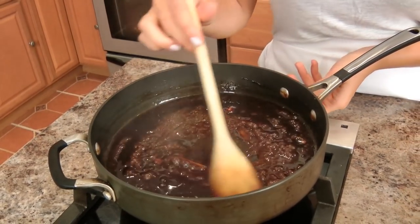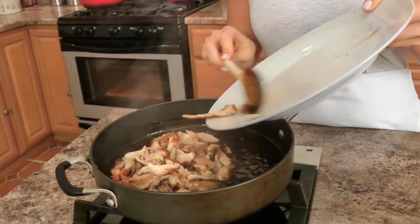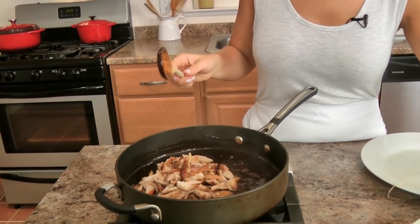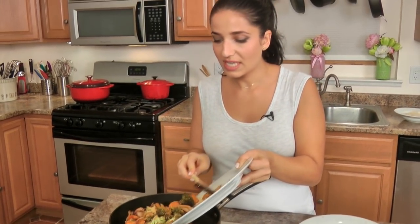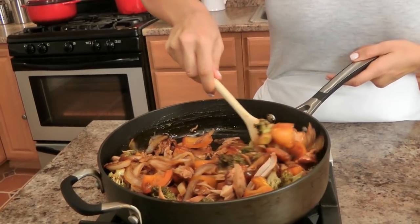That looks perfect. I'm going to turn this off, add my chicken back in, my veggies back in, and give everything a really good stir. Then I'll bring my rice close and we are ready to serve. It's really simple and easy — and like I said, if you don't want to bother adding vegetables to the crockpot, you can always use a bag of frozen vegetables, thaw them out, serve them alongside, and you, my friend, are good to go.